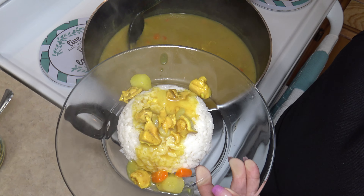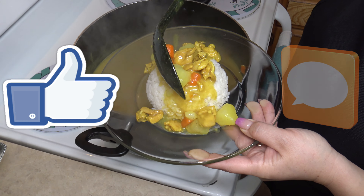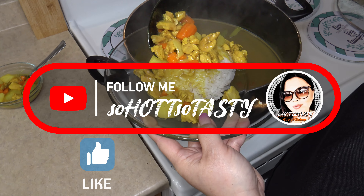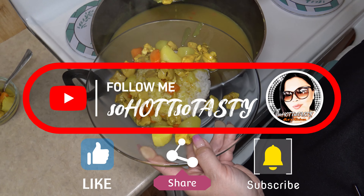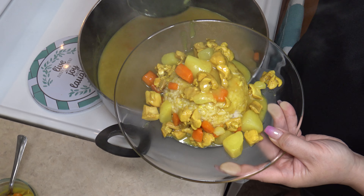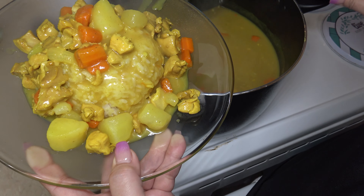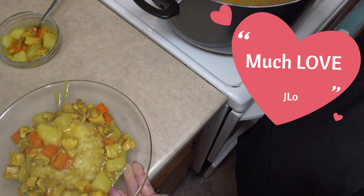I hope you enjoyed this video. If you liked this video, please give it a thumbs up, comment below with your thoughts about this dish, don't forget to subscribe to my channel, share with your family and friends, and hit that bell to turn on notifications for my next video upload. Thanks for joining me here at JLo's So Hot, So Tasty kitchen. In the meantime, stay healthy, be encouraged, and be blessed. Much love — JLo.